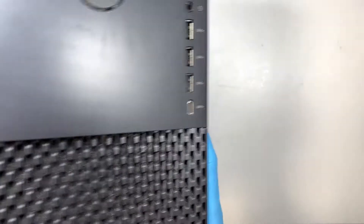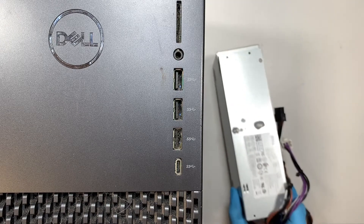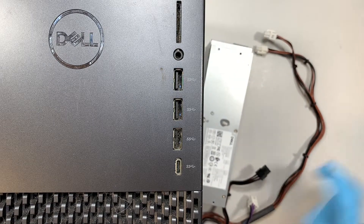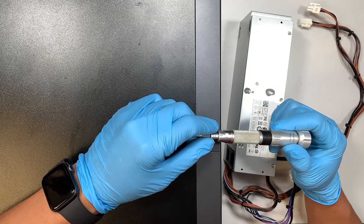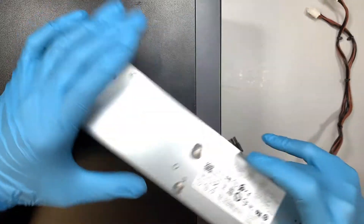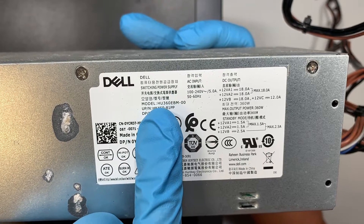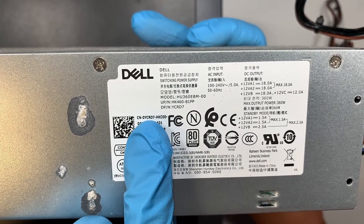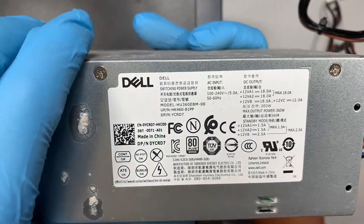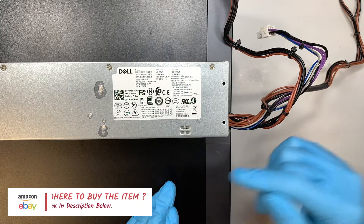That's pretty much it for the Dell XPS power supply replacement. Let's talk about what you need beforehand: definitely a Phillips screwdriver, and of course the replacement power supply. The replacement power supply model — if you take a closer look — is HU360EBM-00, or you can look it up as 0YCRD7. That's the model for this particular Dell XPS desktop. I'll link them down below so you can go directly to Amazon or eBay.